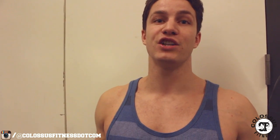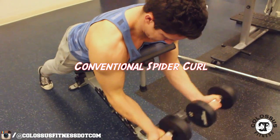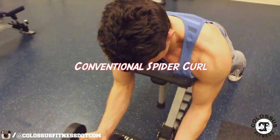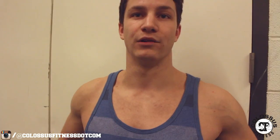The spider curl is an awesome exercise to isolate the biceps — there's going to be no swinging taking place, like you see when a lot of people are doing regular bicep curls standing. The variation we came up with is an awesome alternative, especially for those doing a pull day or a back and biceps day, where you want to hit the biceps and the back at the same time, or work your lower back and engage your glutes and core.